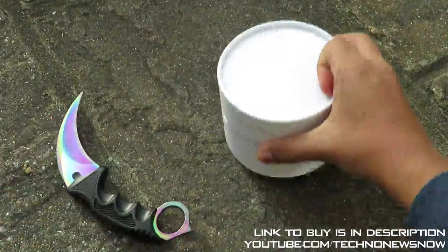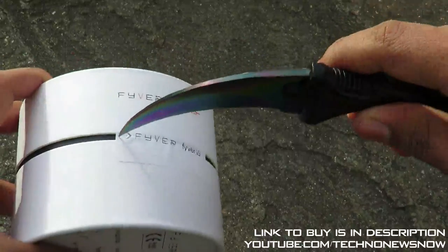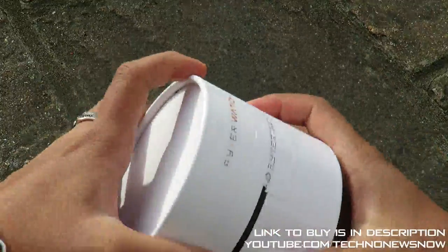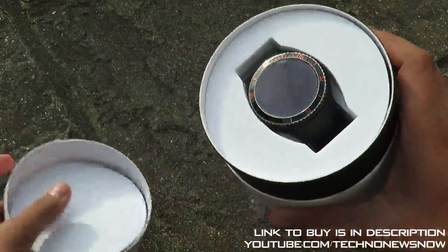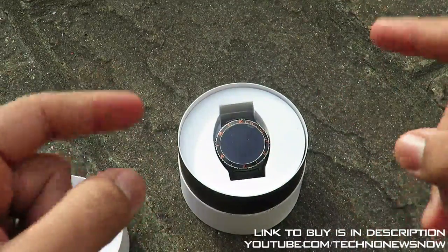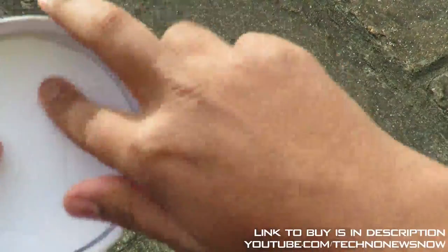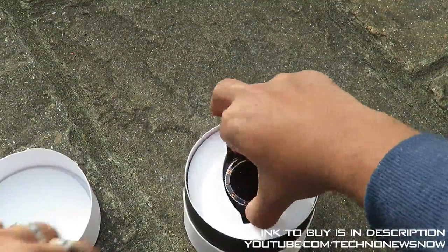Let's cut this seal and get straight into it. The shipping was actually really really fast — it came in about a week, so pretty fast shipping. Let's open the seal up, and here it is. This is truly one of the most beautiful smartwatches I have ever seen. I will be doing some close-up shots after this unboxing.